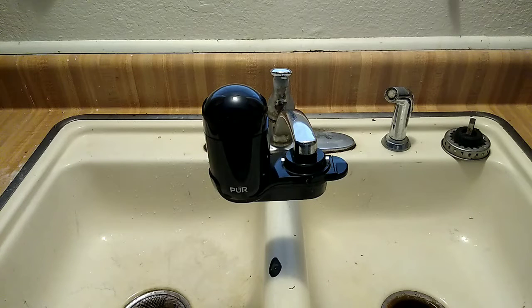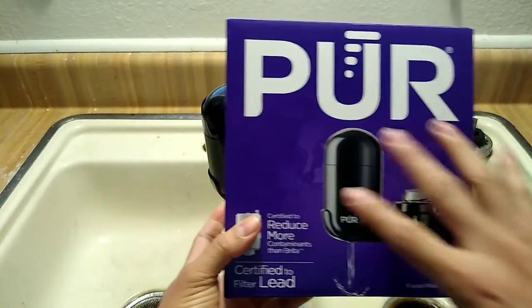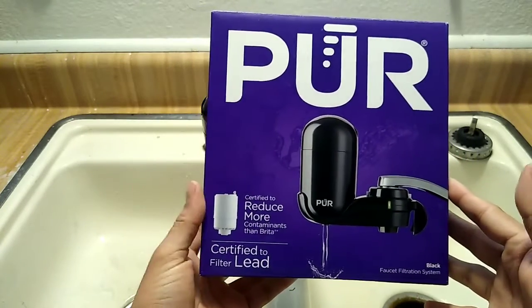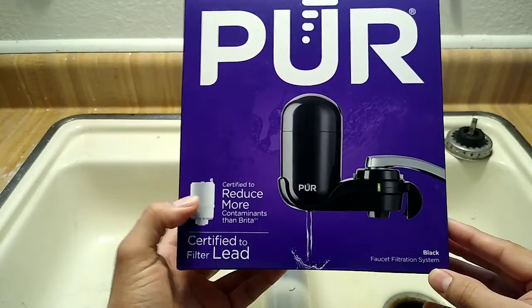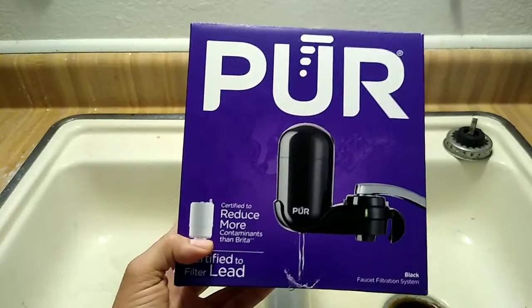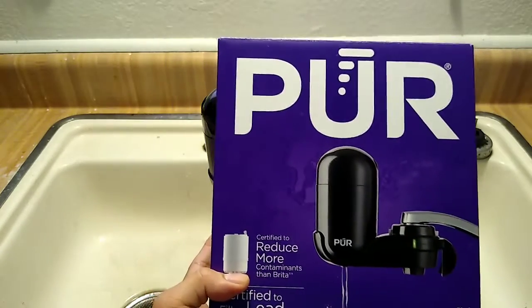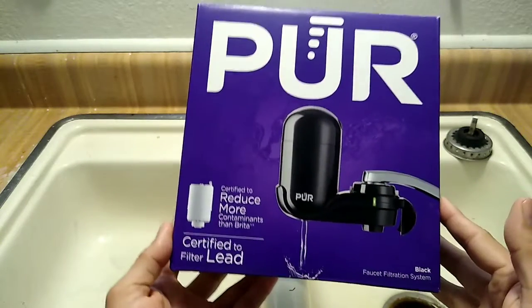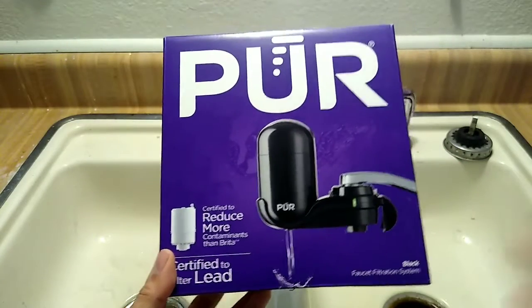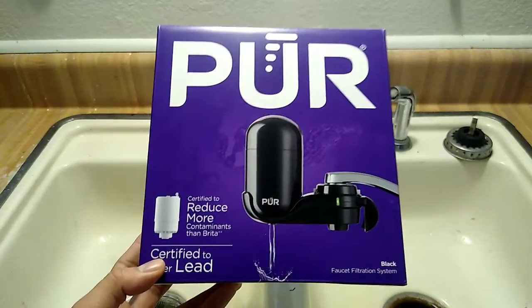Let's take a look at the actual product. The packaging has been redesigned. There is a white version and a black version. The black version is a faucet filtration system certified to reduce more contaminants. We decided to go with PUR because my wife had tried Brita before and said it had a distinct taste to it, so she preferred PUR — she didn't taste anything with this one. It's certified to filter lead, which was especially relevant during the Michigan water outbreak.